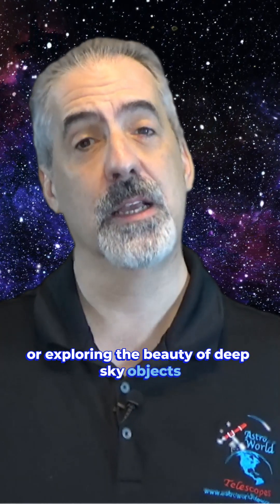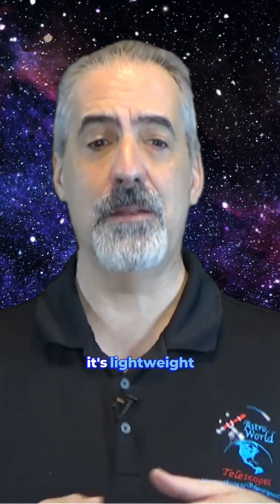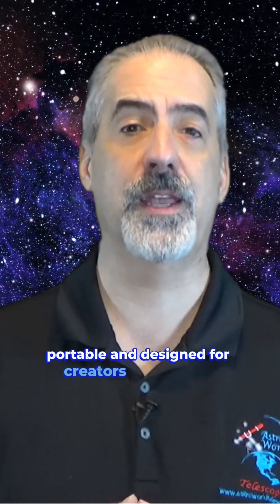Whether you're shooting breathtaking panoramas of the Milky Way or exploring the beauty of deep sky objects, the Nomad Tracker is your trusty companion. It's lightweight, portable, and designed for creators just like you.